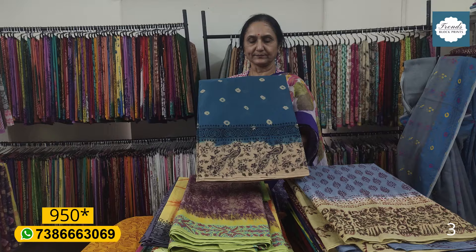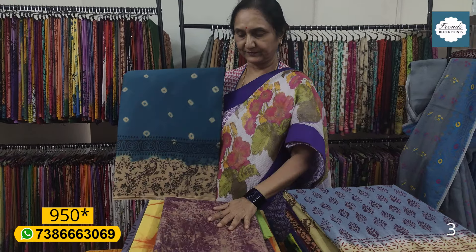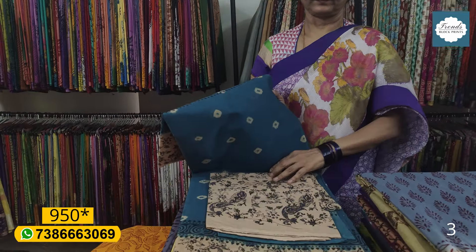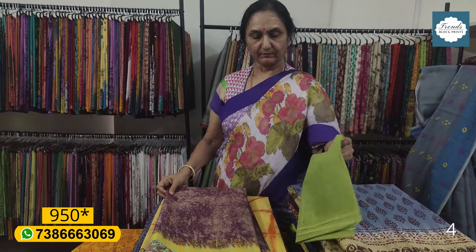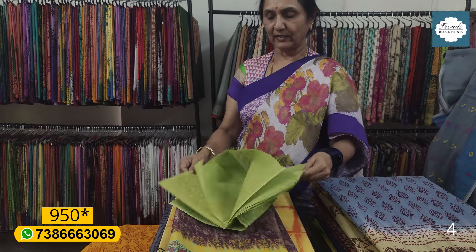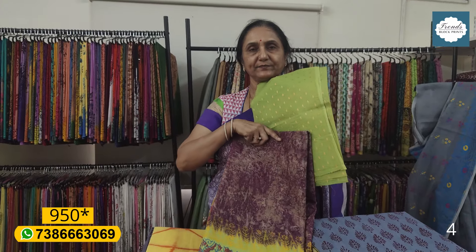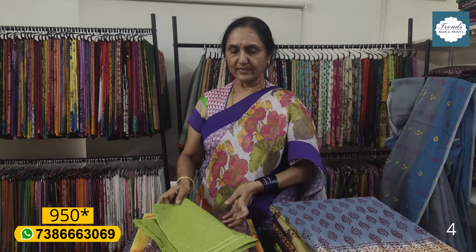This is a peacock blue — peacock blue without a border. You also have a printed blouse. The same blouse is printed, and this is a spray dyeing finish. This blouse has a lining.